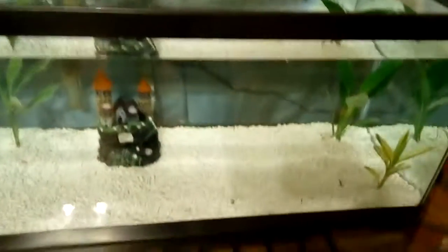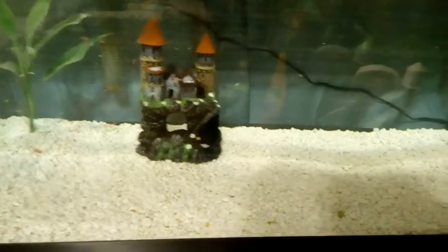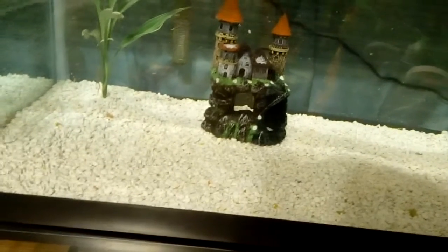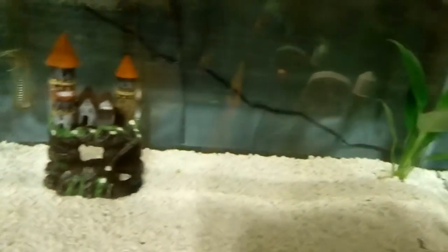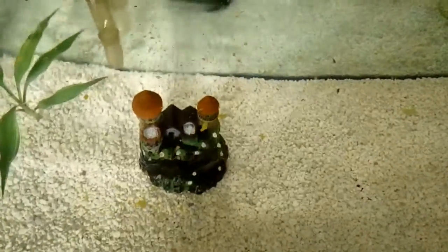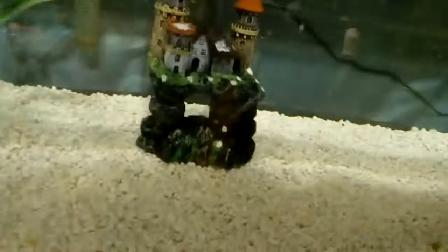Okay, guys. There it is. There's the tank. I'm having to put a little bacteria in there to kind of get it jump-started. The fish will be in there shortly, but I will not do it probably tonight. So let me know what you guys think — like it, don't like it, just kind of let me know. Peace out, guys.